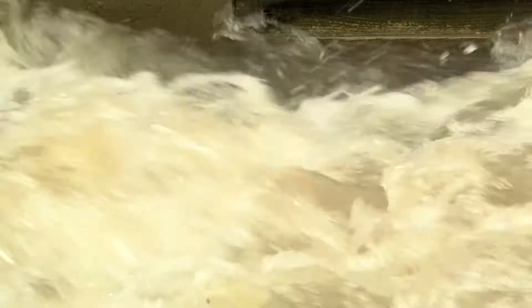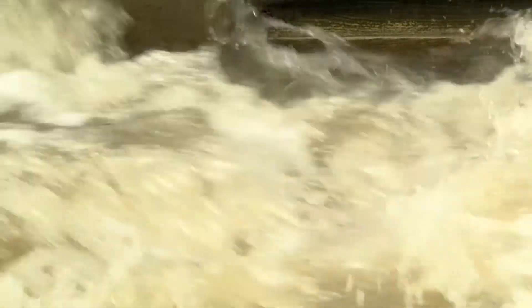The water we're using today for this experiment is actually rainwater that's been captured by the Modesto Irrigation District in the canal system. Normally this water would have just run through the canal system into the river and then out into the ocean.